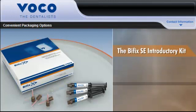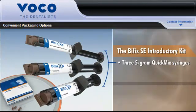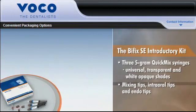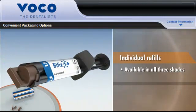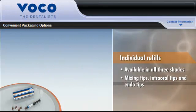The Bifix SE introductory kit contains everything you need to cement your restorations with full confidence, including 3 five-gram quick mix syringes in universal, transparent, and white opaque shades, mixing tips, intraoral tips, and endo tips. Individual refills are available in all 3 shades, with each refill package containing mixing tips, intraoral tips, and endo tips.